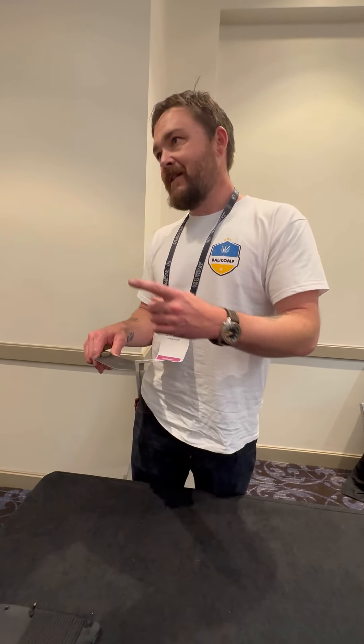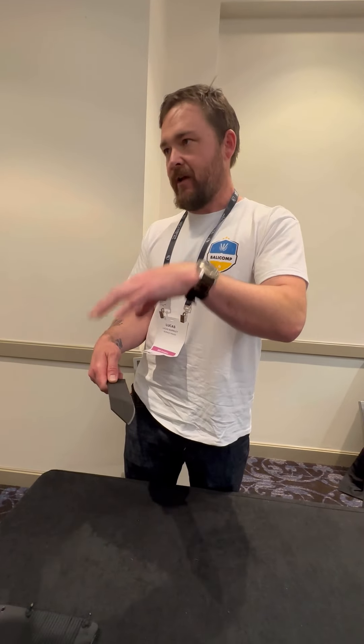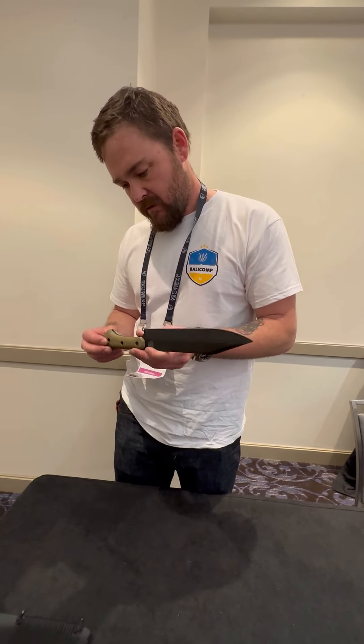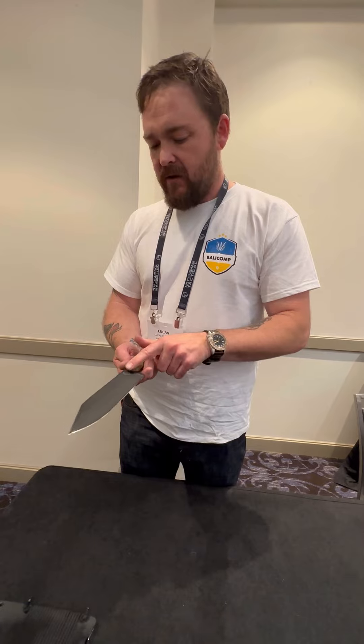The one caveat to that is the bushcraft world, where they like to have the spine sharp enough — but I don't want that. It's just too much of a knife-maker look if it appears unfinished. You've got to be more specific. My twin brothers — my brother does right-hand grinding. Yeah, yeah.